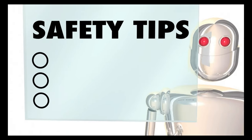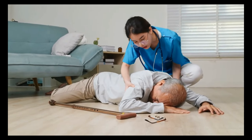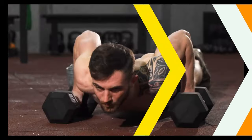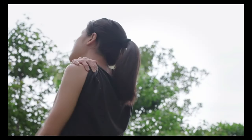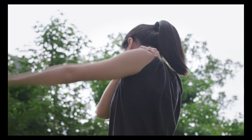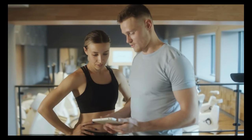Six: safety tips. Maintain proper form to prevent injury. Start with an appropriate difficulty level and don't push yourself too hard initially. If you have wrist or shoulder issues, consider modified push-up variations or consult a fitness professional.